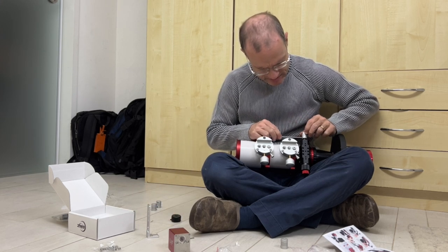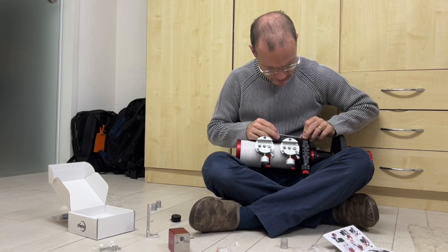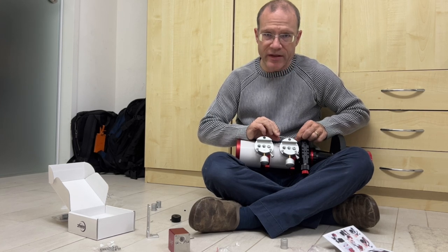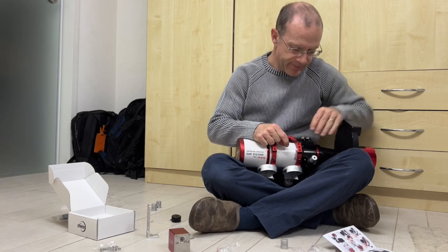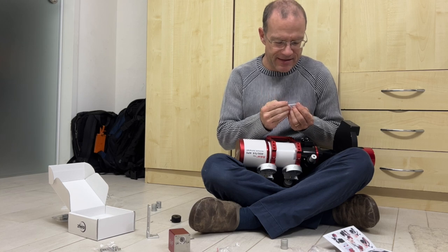Now, trusting the instructions, we're installing it first here. From my experience with the CPC it's quite worth it to really strongly tighten the screws, because if you don't do it, after some time they get loose.